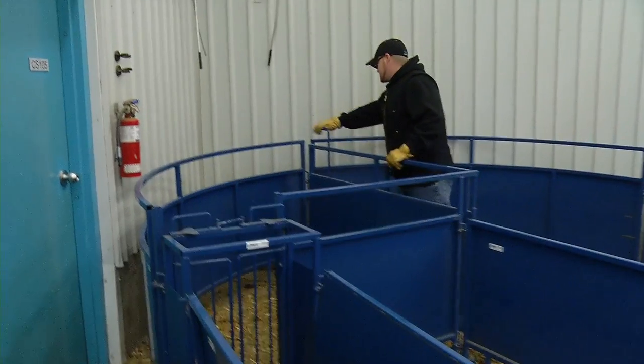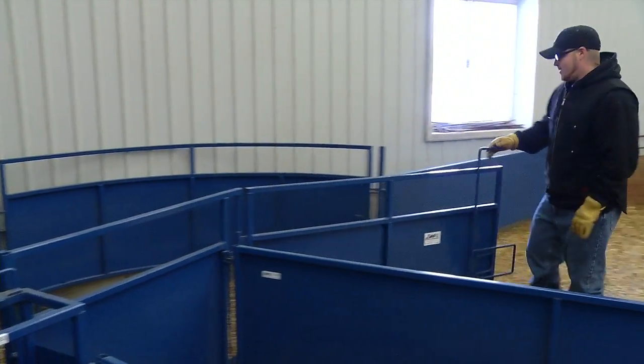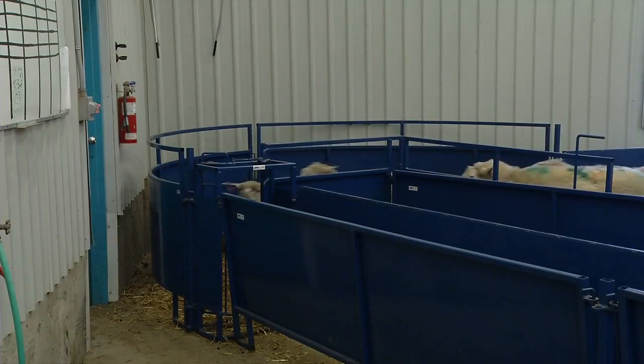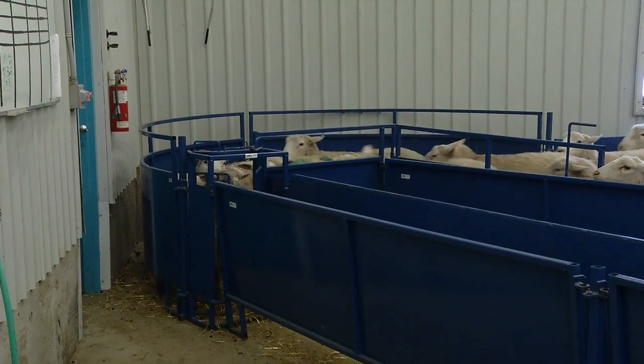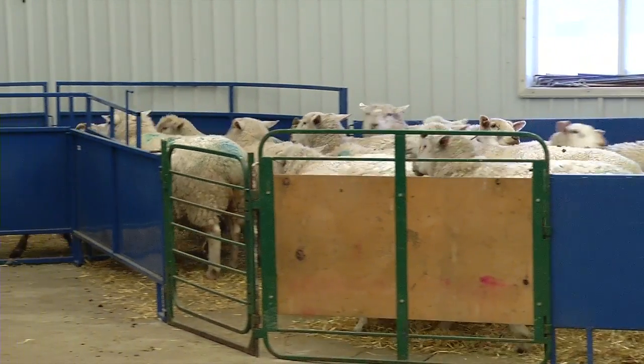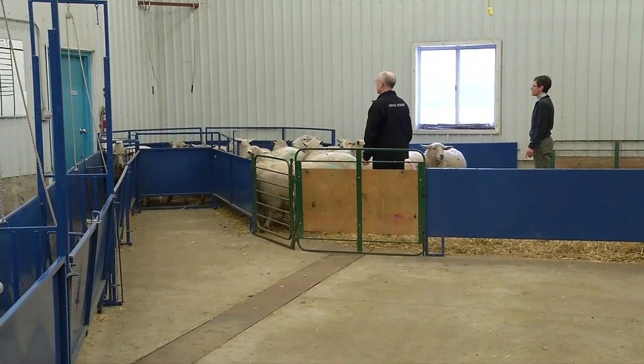One of the concepts in animal handling is using a curved design because the animals have a natural instinct to try and return to where they are coming from. If we look at our crowding tub, you can see that it is curved leading into our chute. The animal's natural tendency is to follow the curvature in the design because they think they are going back to where they came from.